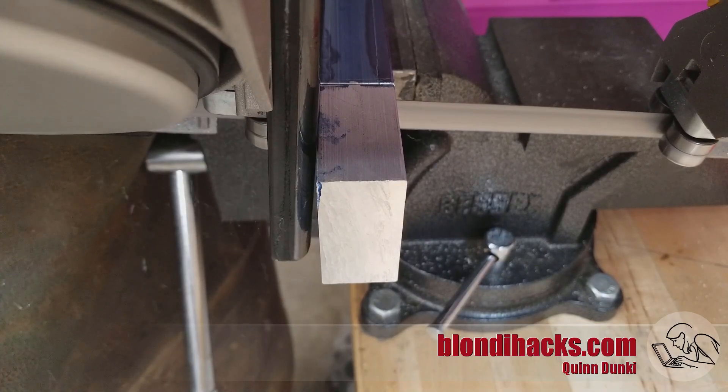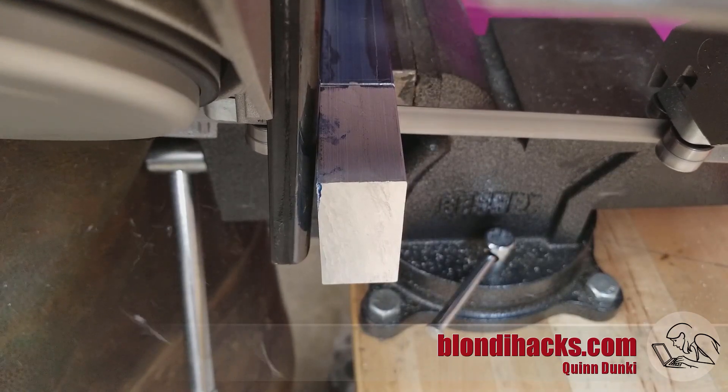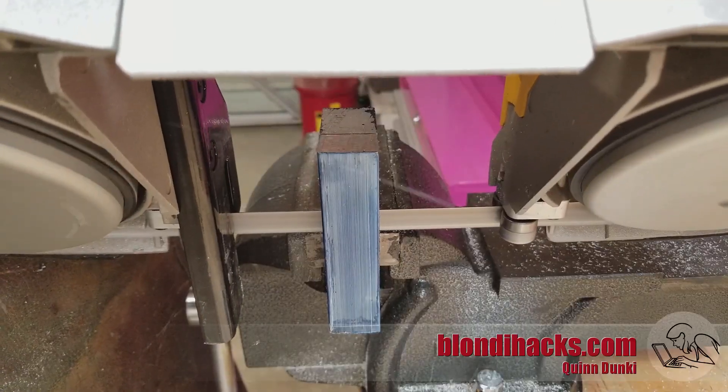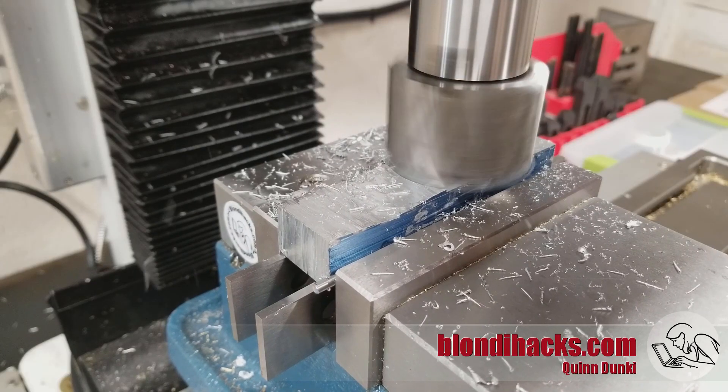These are made from solid blocks of aluminum, so I'm cutting some scrap here to size with the portable bandsaw. And then I face off those rough cuts with the mill.